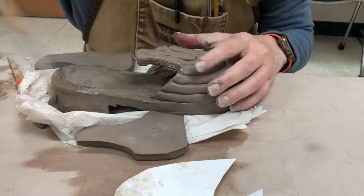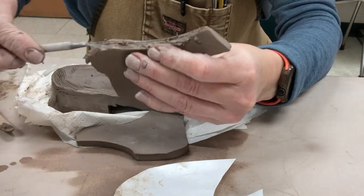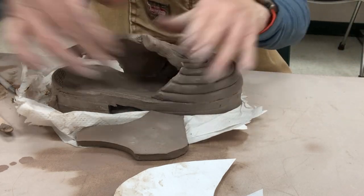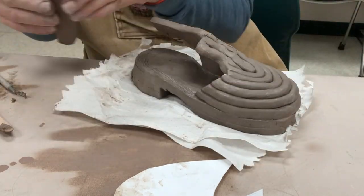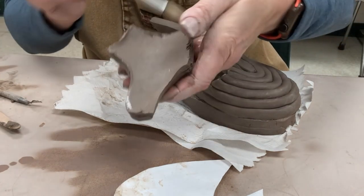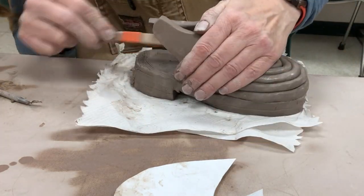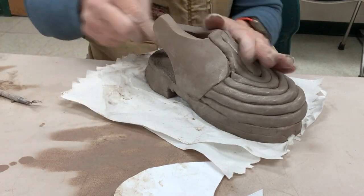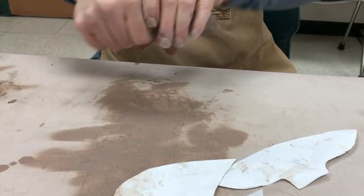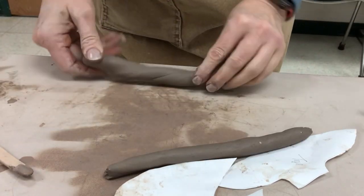Now I'm going to slip and score as I attach the slab sides, making sure that you have the correctly oriented side section. Scoring and slipping that edge just like we did on the skill builder. Once I get that in there, then of course I have to blend where the slab meets the panel of coils. You can also put a coil down at the base. Now I'm going to do the heel panel.